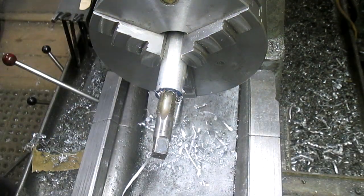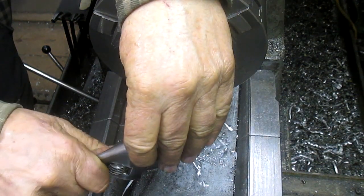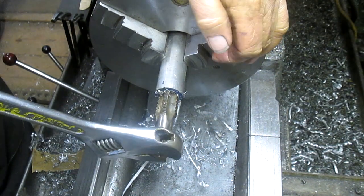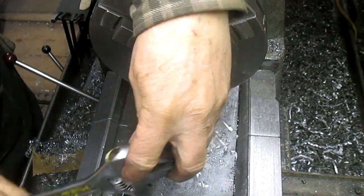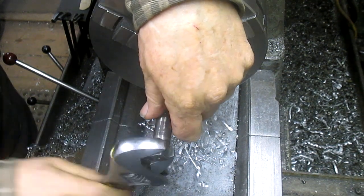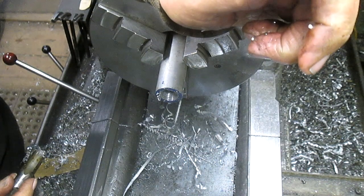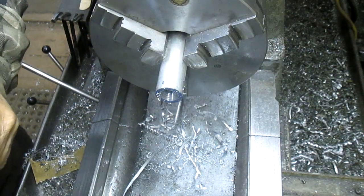Do the rest of this by hand — that works better in this situation. Obviously that's not a big enough drill bit, but we got a start. Nothing major — I think that might work to begin the taper.